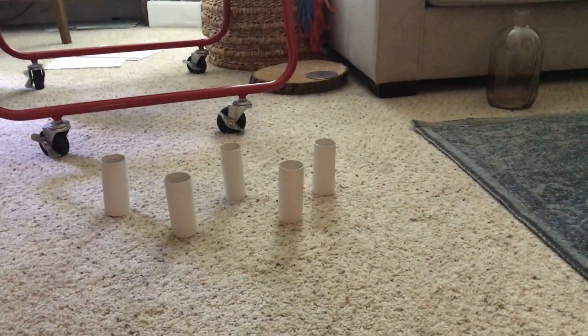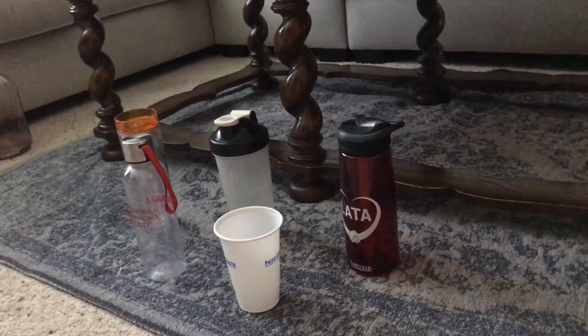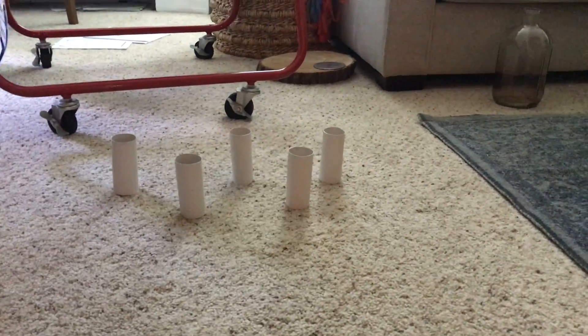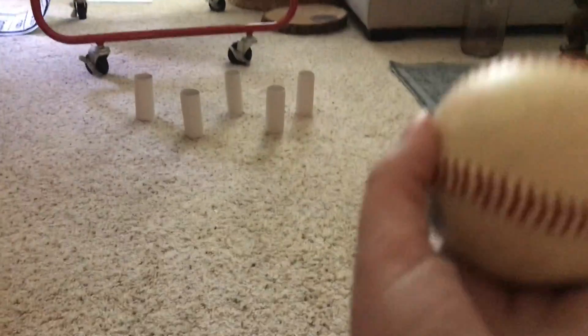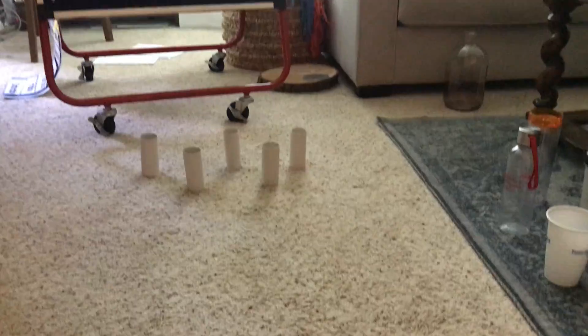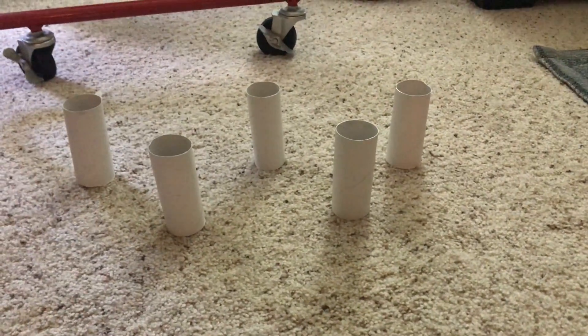I have picked out five — you could go up to ten if you would like. So if you have ten water bottles or ten toilet paper rolls you could also use those. I am going to start with five today. You also need something to roll. I have a ball here as my bowling ball to roll, and these five toilet paper rolls are my pins.